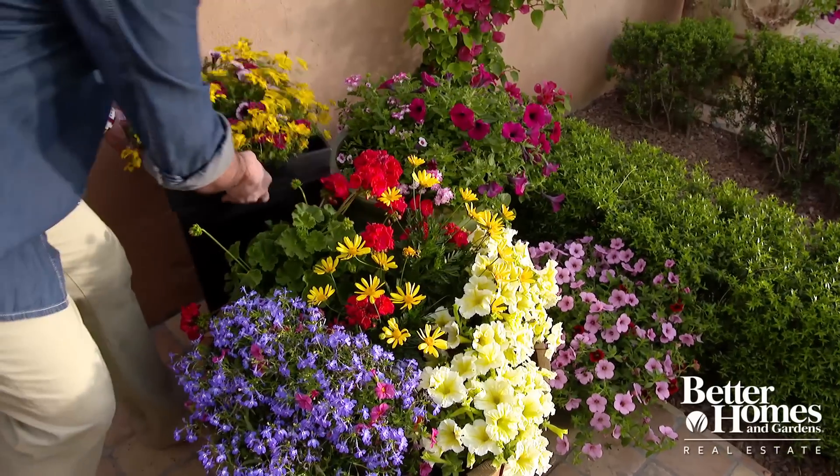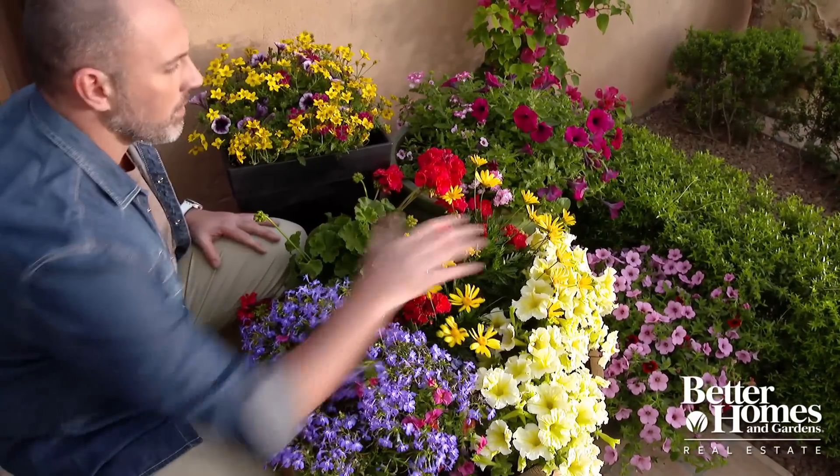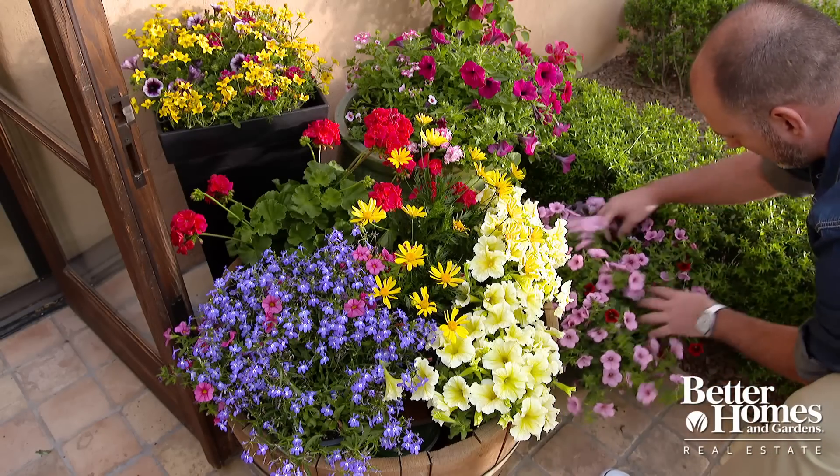Another great way to add some life to your home exterior is by adding colourful flowers and container plants. You can mix and match or arrange them in an asymmetrical pattern to really draw the eye to a part of the house you want to highlight. Play with the heights, the lengths, and the colours to achieve a unique style that's all your own.